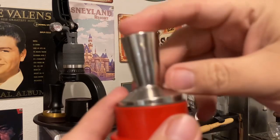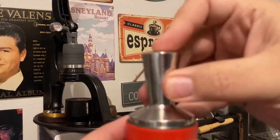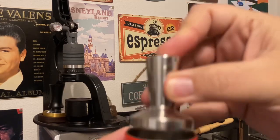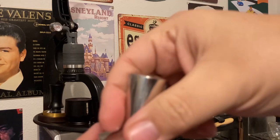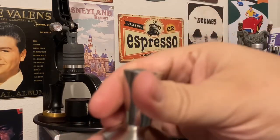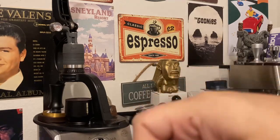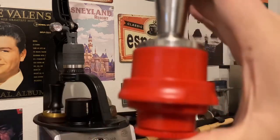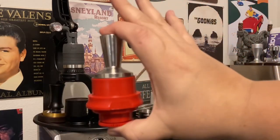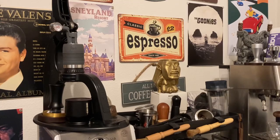Yeah, that's way too big. I mean it looks like it's about to fit, it looks like it's going to be good, but the portafilter just — I mean come on, that just stinks. There's just no other way to say it. Look at that — that's just sad.